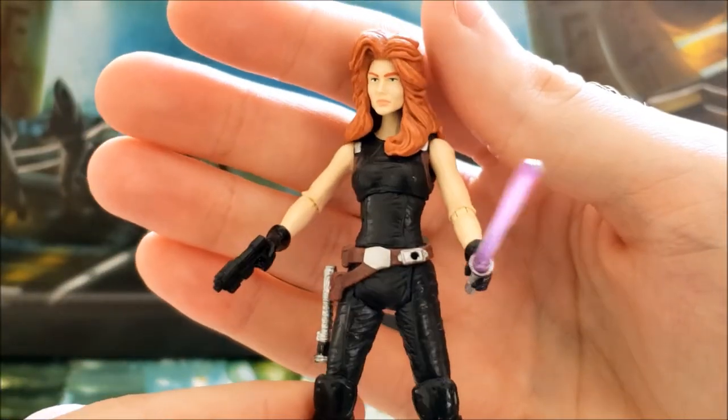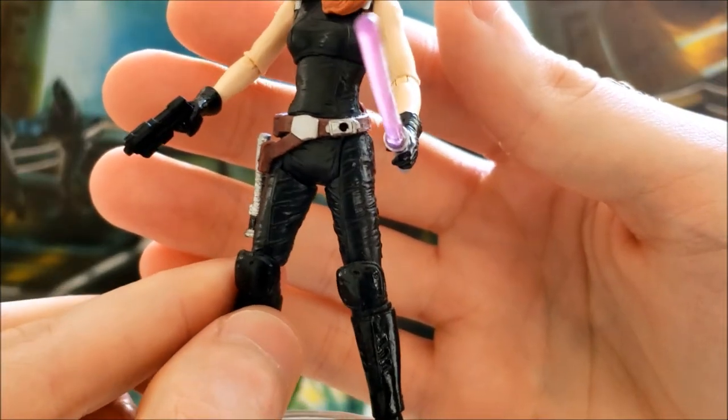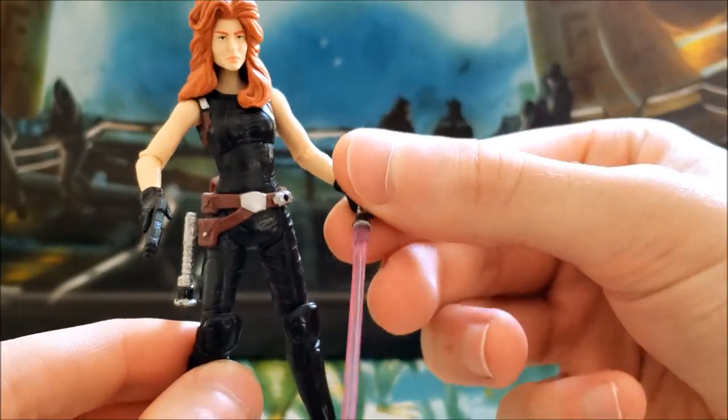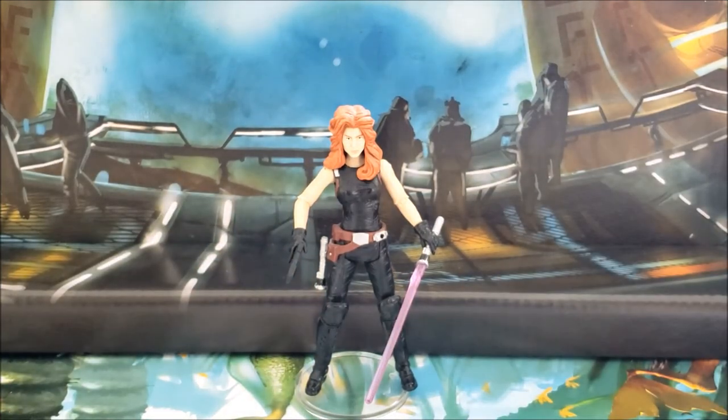Taking one last close-up look at her — she also has a very shiny paint finish. Anyway, that's Mara Jade. Again, it is a controversial action figure and lots of people don't like it, but I'm probably one of the few who will say I do. I would recommend it, especially if you're interested in Expanded Universe characters. Mara Jade is one of my favorites from the EU — there are lots of novels about her and she pops up quite a bit.